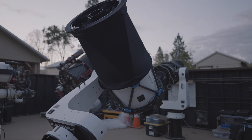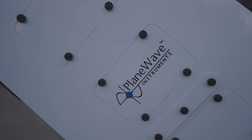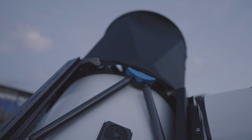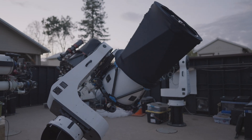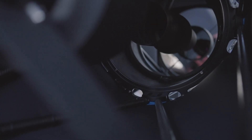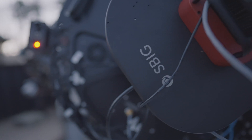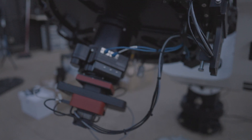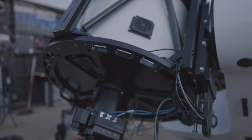Well, we just wrapped up doing the main portion of the installation for the new CDK600 from PlainWave Instruments here at Sierra Remote Observatories. Right now, we're just waiting for it to get dark so we can do the polar alignment and build a pointing model. We'll see you next time.